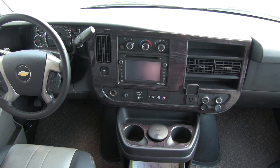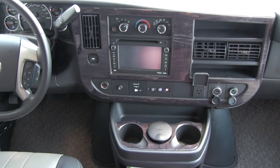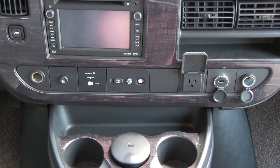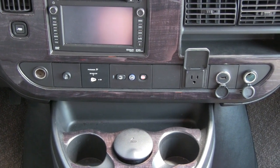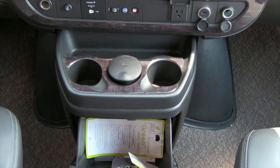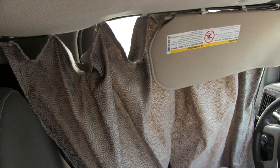In the cockpit of the 210, you are going to have an in-dash DVD player as well as a stereo — a fantastic system. Right underneath that, you will get multiple different plug-ins: two 12-volt plug-ins, a USB adapter, a 120-volt outlet, and OnStar built in on all the Chevy chassis. You'll also see you get three cup holders and a storage compartment beneath that. The 210 also has a curtain on both sides that wraps around on a track for additional privacy at night.